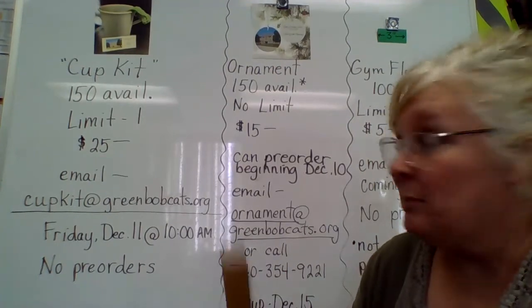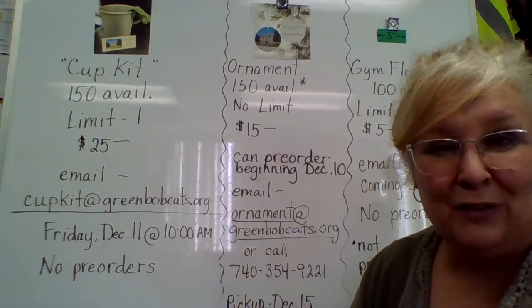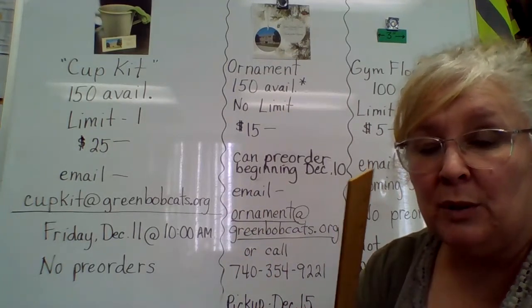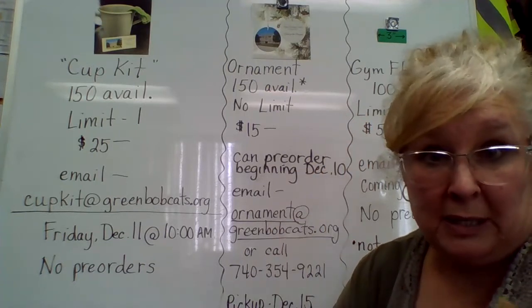Thanks, everyone. Thanks for your support, and be looking for that flyer if you'd like to have another time to review it. I will be back with you soon about the arrangements for bricks to be picked up.